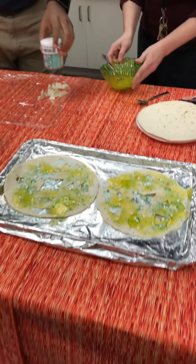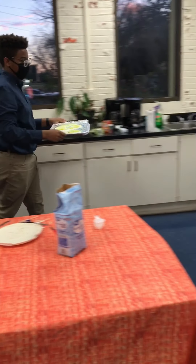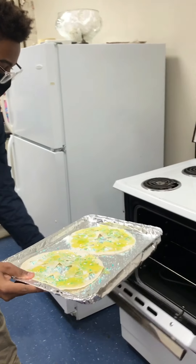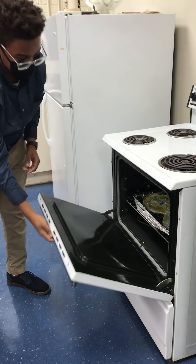Gerald, would you like to put those in the oven? You're going to want to bake them about 10 to 15 minutes, or until the edges get golden brown, in the oven at 400 degrees. And make sure you keep your eye on it.